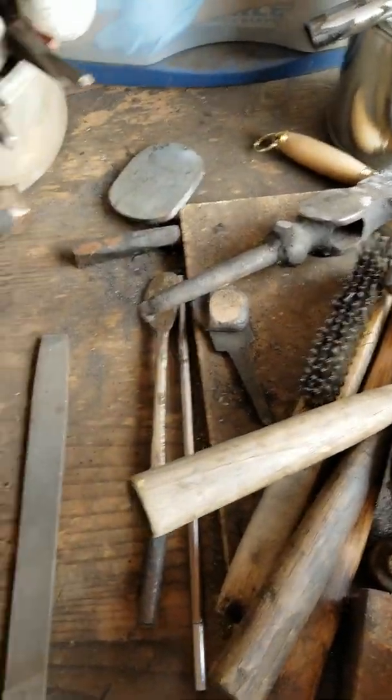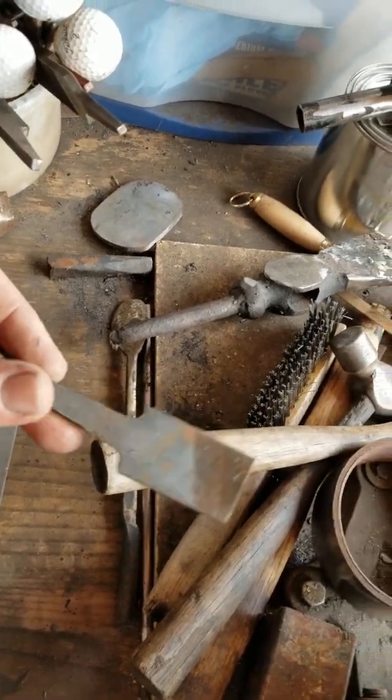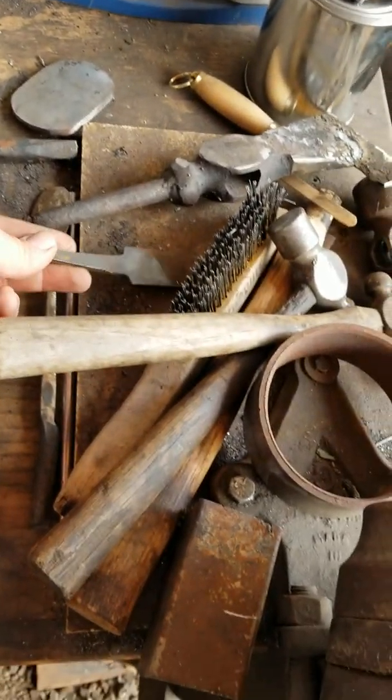Got a hammer that I need to handle. Here's a cutoff here — I'm going to make this into a small Puuko knife, an everyday carry kind of thing.